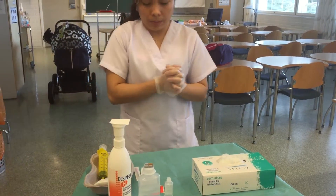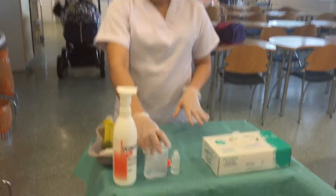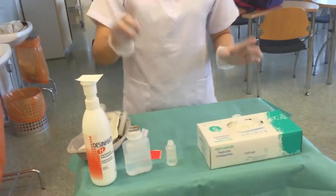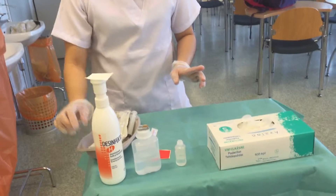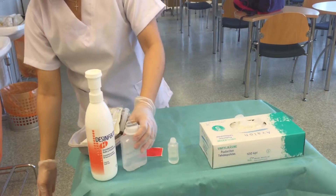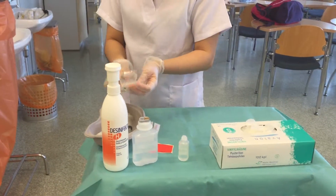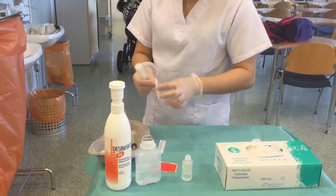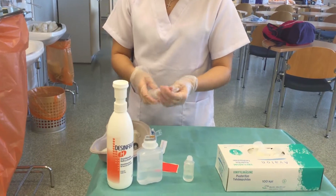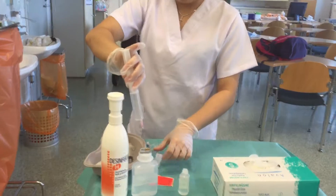Now you can start preparing the medication, which is chirocane 2.5 milligram per mL, 45 mL. This is your chirocane. Then your fentanyl 0.5 milligram per mL, 5 mL. First you have to disinfect, then get the first 20 mL of chirocane.